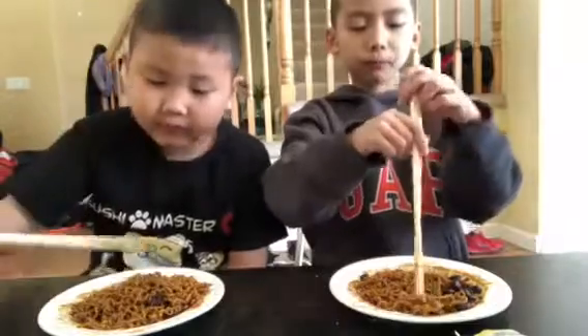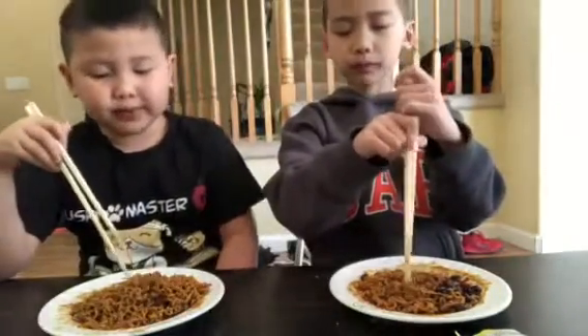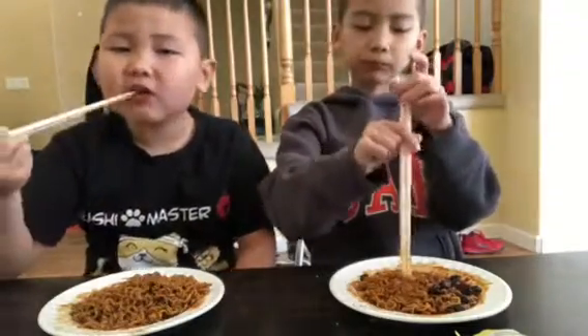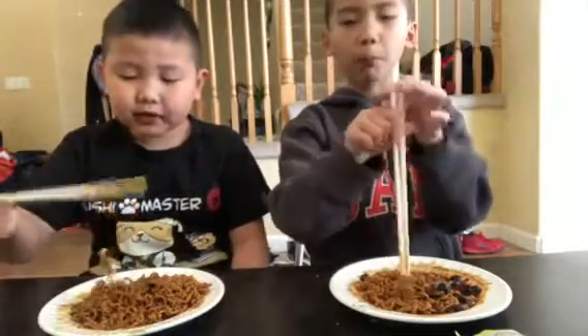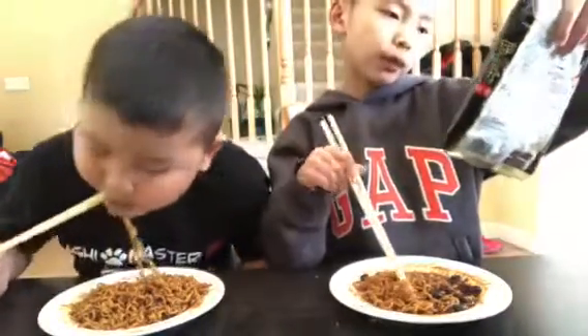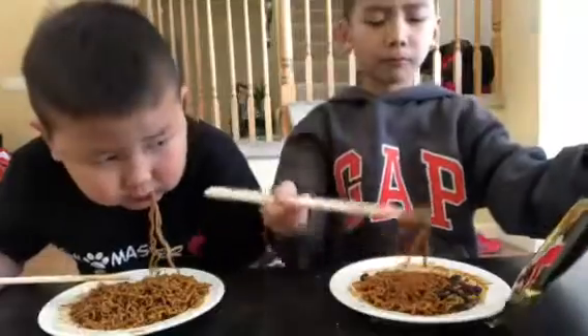You want to try the black thing? The black thing is like mushroom and meat. What is that? Eat it. Mushroom. Mushroom? I see meat. Meat. It's like noodle with sauce.